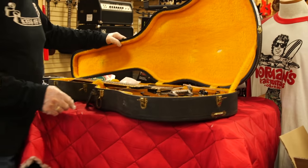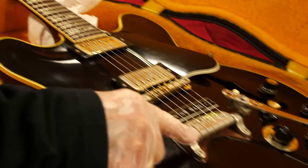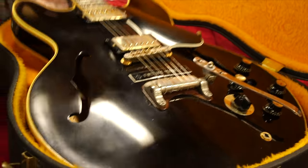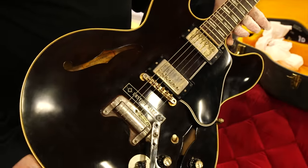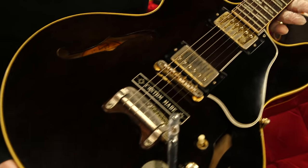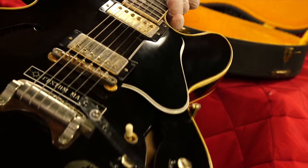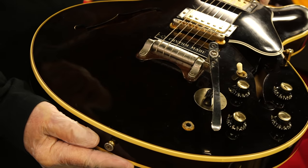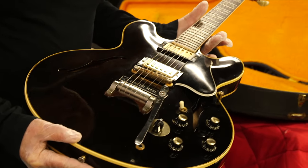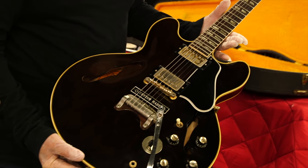This next guitar is an anomaly — one of the craziest things ever. This is a 1964 ES-345 with gold parts. It's got the Maestro Vibrola, ABR-1, custom-made plaque. What's really unusual about this is it's in a walnut finish. This predates the walnut finishes, which I believe came out in '68, so this is probably the first walnut ES ever made. It's got the gold tuners, in beautiful shape, a few little marks but very clean. Almost looks black it's so dark. Really cool wide neck.